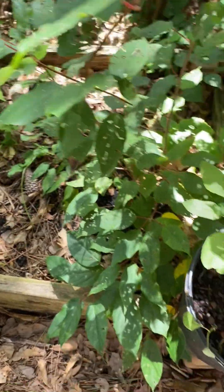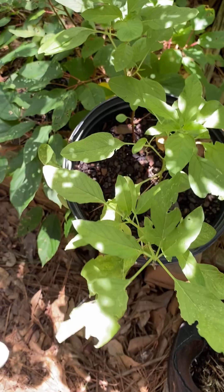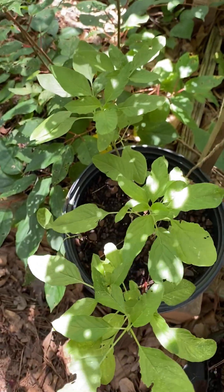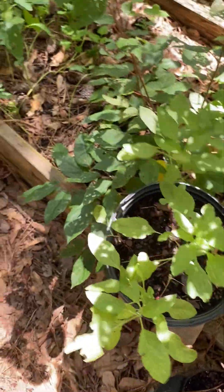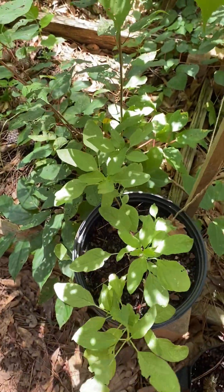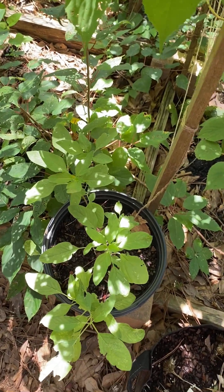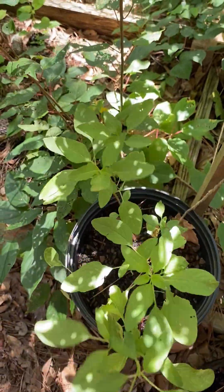Over here in this area I have some amaranth — it's not looking the best but it's growing. I took it out of this wheelbarrow over here and potted it up, and it's starting to grow nicely. I need to put some fertilizer in it so that it can get a little greener, get some nutrition, and grow.